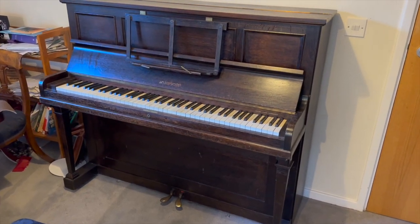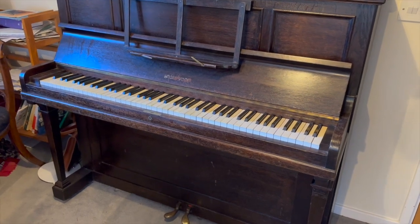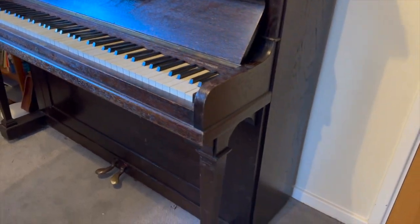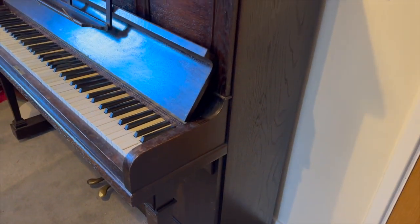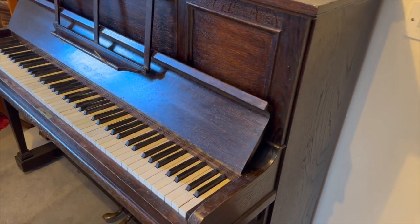Hello, this is an assessment of a Broadwood upright piano, 117 centimetres tall, made in about 1915. It's a green frame Broadwood, which is in the trade — if you're a piano tuner, you'll agree — rated highly. It's one of the best designed uprights of its era, in 1915, especially English pianos.